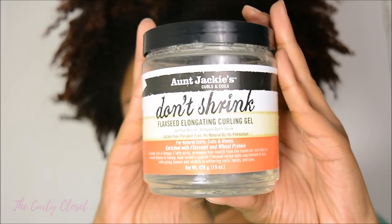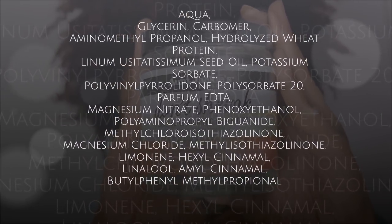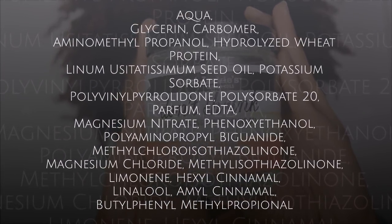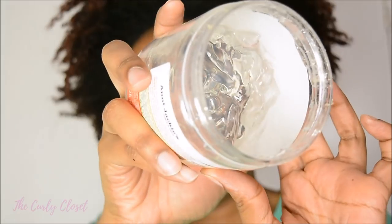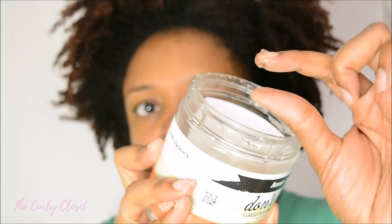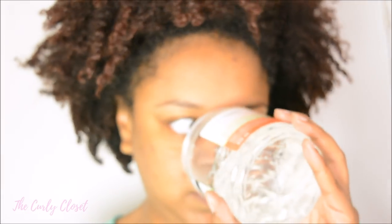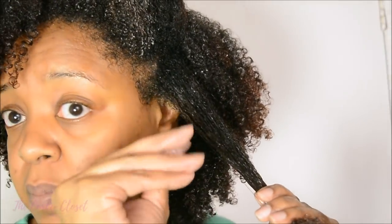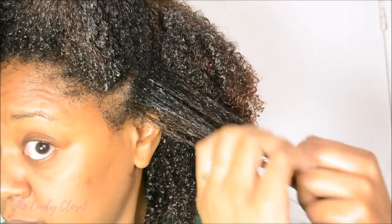Moving on to the other side, I used Aunt Jackie's Don't Shrink Flaxseed Elongating Curling Gel, which has a lot more ingredients. The flaxseed oil is the sixth ingredient and it also contains hydrolyzed wheat protein, which was also present in the Eco Gel. The consistency is a lot more lightweight than the Eco Gel — it feels lighter and thinner between my fingers. I love the smell of this gel; every time I smell it I just fall in love with it.